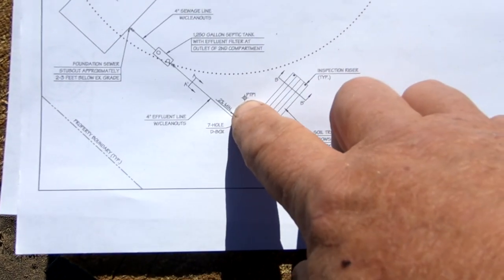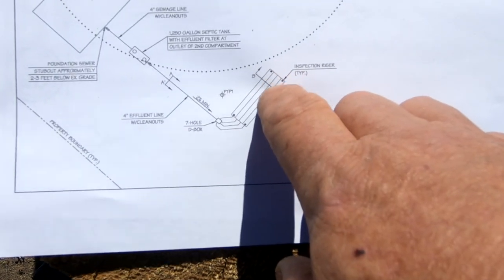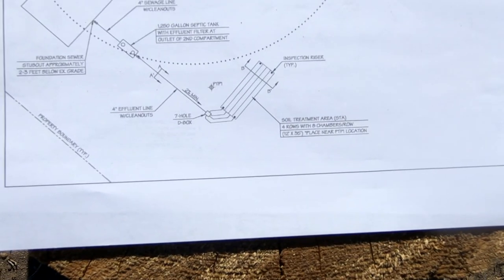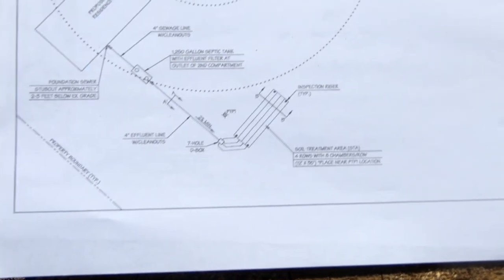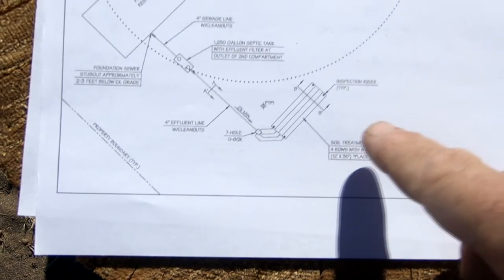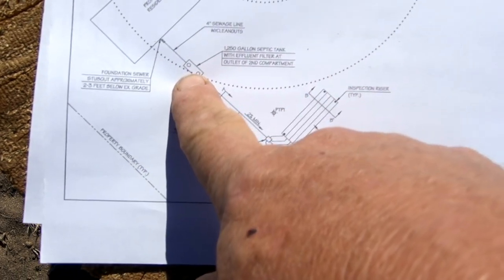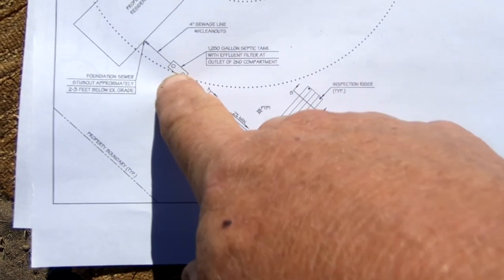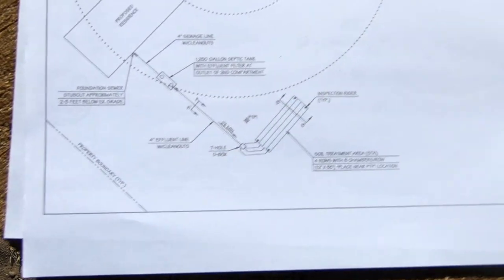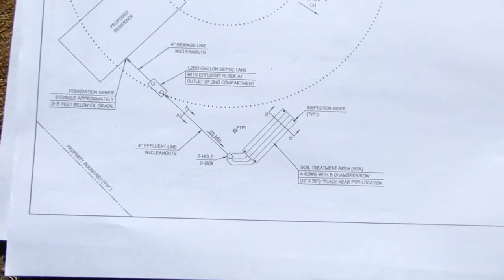Here are the test pits — test pit one, test pit two actually falls right here at the end of the leach field, so that's where we'll put the leach field in. We've got to dig the hole for this tank, dig a trench going down the hill — and this is downhill, by the way — and then a leach field sort of halfway down the hill in a leveled-out area.